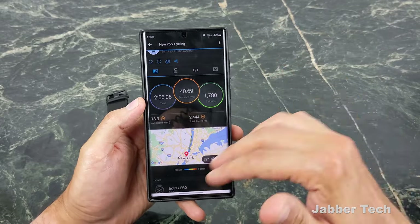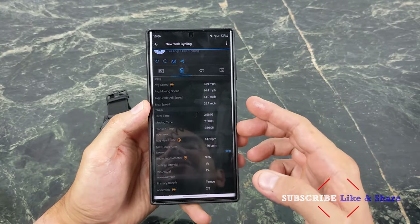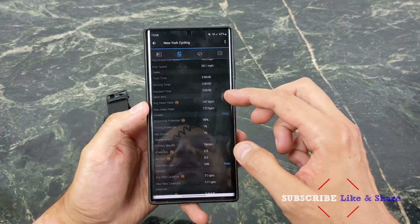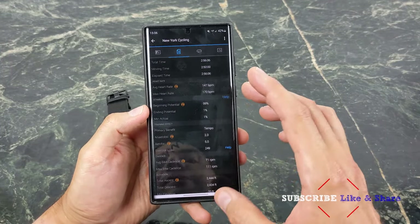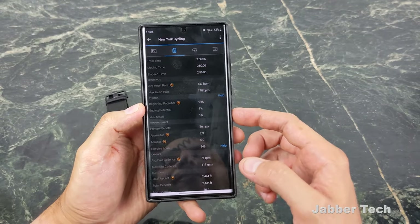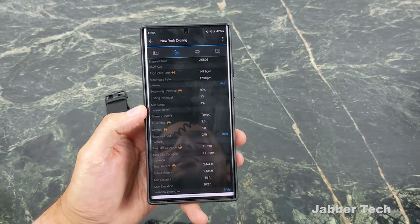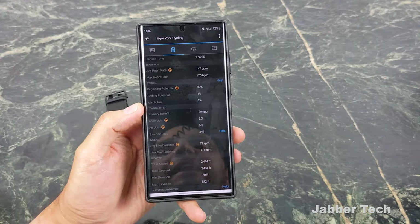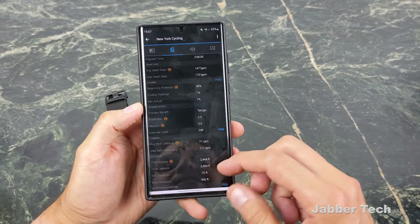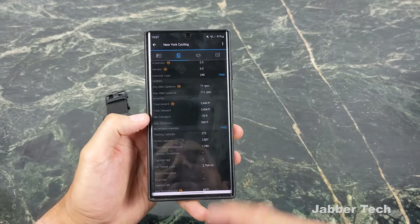I have a speed and cadence sensor connected to my bike, so this is a bit more information than you'd get just wearing the watch. You get your average speed, moving speed, total time, average heart rate, and beginning potential. When I started my bike ride I was energetic and ready to go, and when I came back I was absolutely drained — about 90 degrees that day. You can see my ending potential was 1%, which is actually true. I took a nap. You can also see your primary benefit — anaerobic, aerobic — your exercise load, cadence, total ascent, and calories.